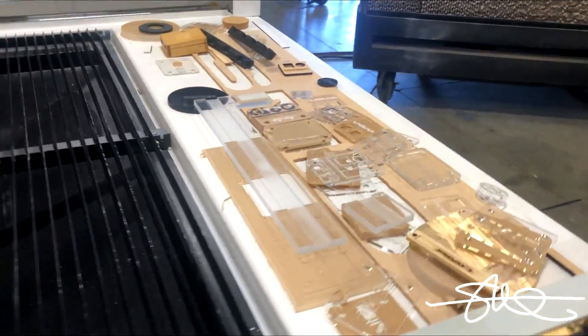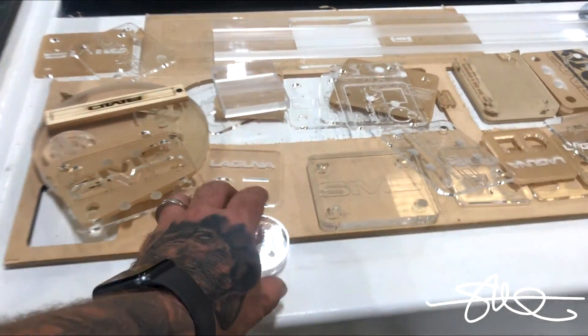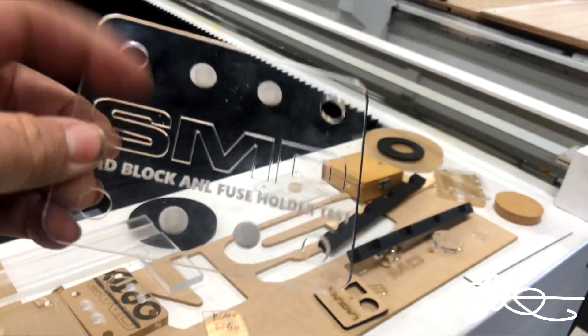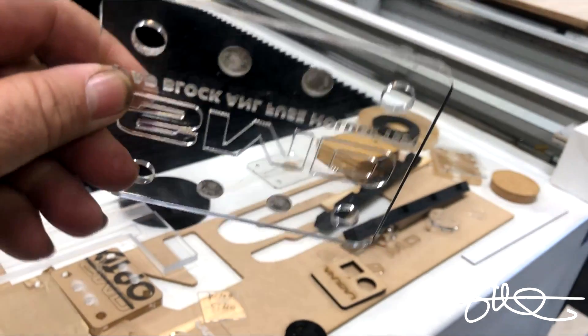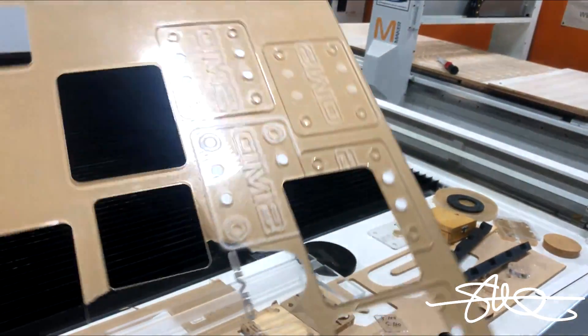I've been experimenting, learning the depth of cut, learning the different power outputs that I have to use for everything. We've got all sorts of cool little stuff here. I got some bad stuff and I got some stuff that came out pretty good — got lots of scraps.